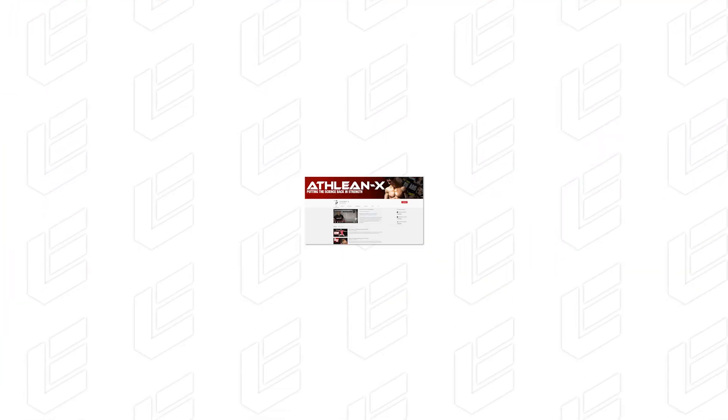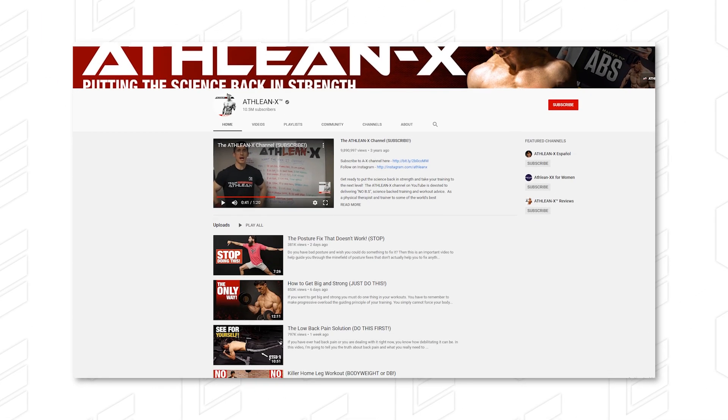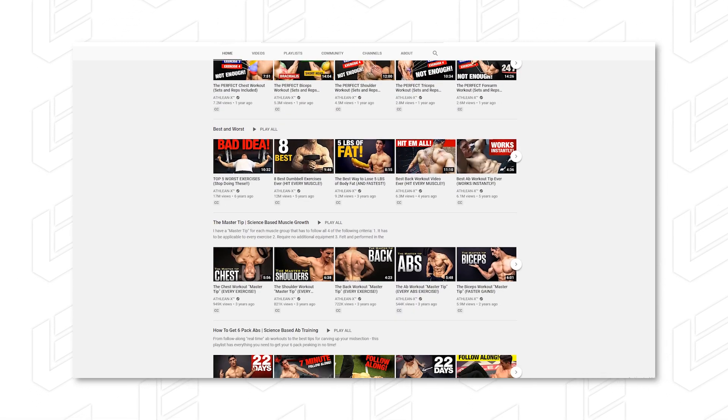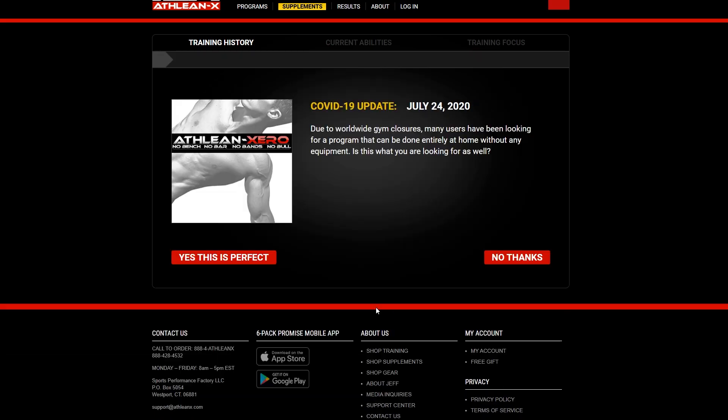For pretty much everybody watching, you've probably heard of ATHLEANX. He has around 10 million subscribers on his YouTube channel, very popular, with tons of videos on almost everything — from techniques to exercise types. There are some things I've liked and some things I've disagreed with, but that's just part of the fitness community.